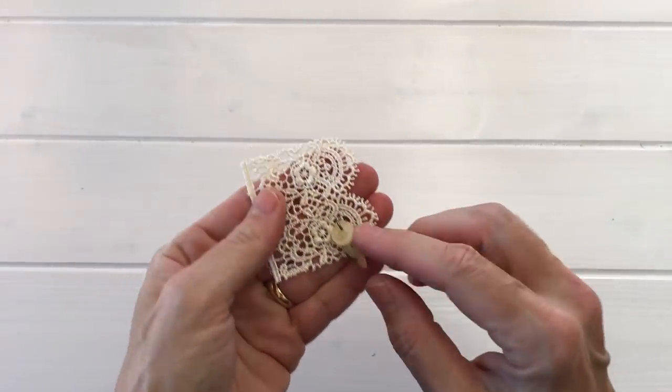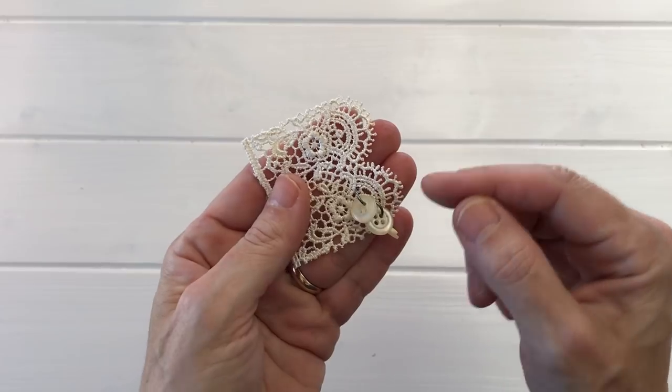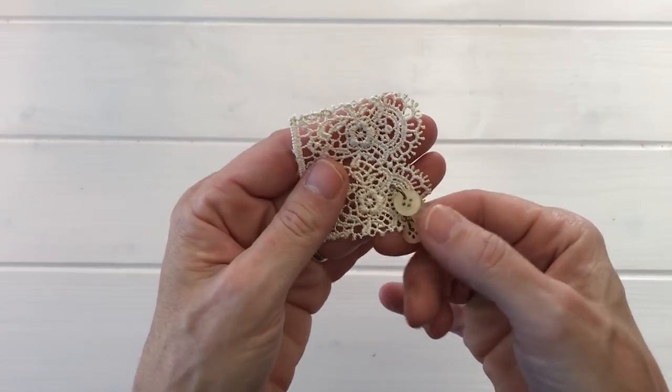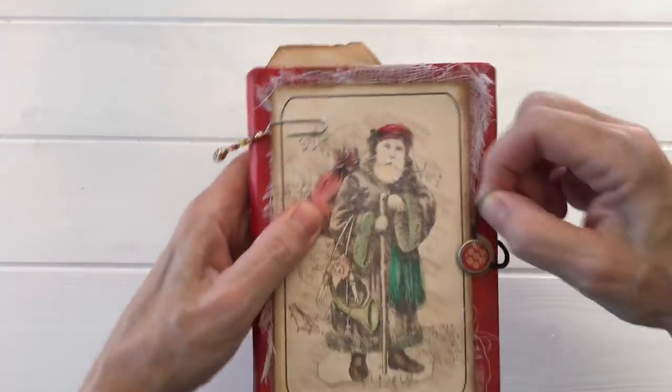The next idea is to turn buttons into charms. You can take buttons and put them on jump rings, or run wire through them and attach them to lace or dangles — they just make the neatest little charm.